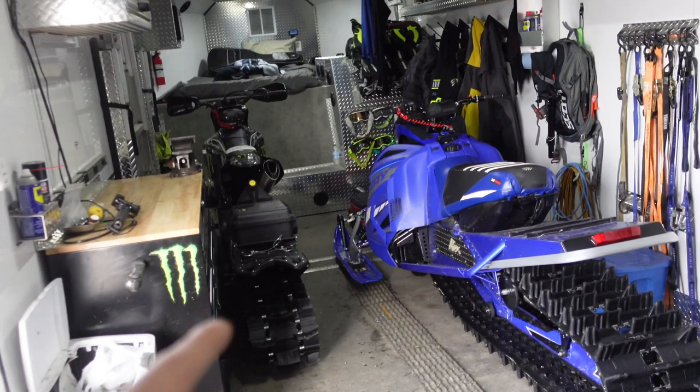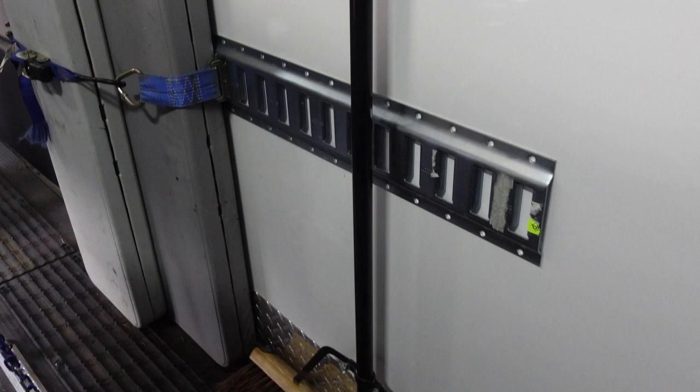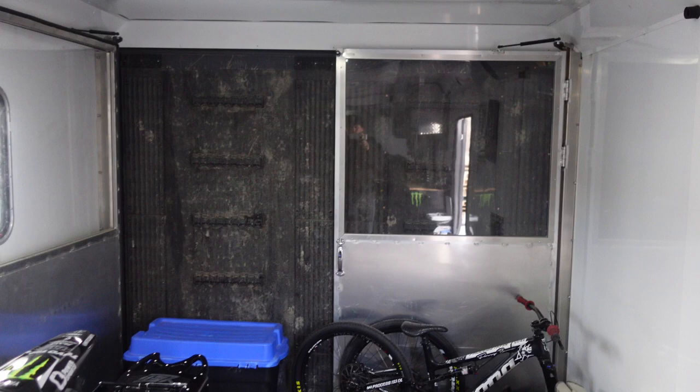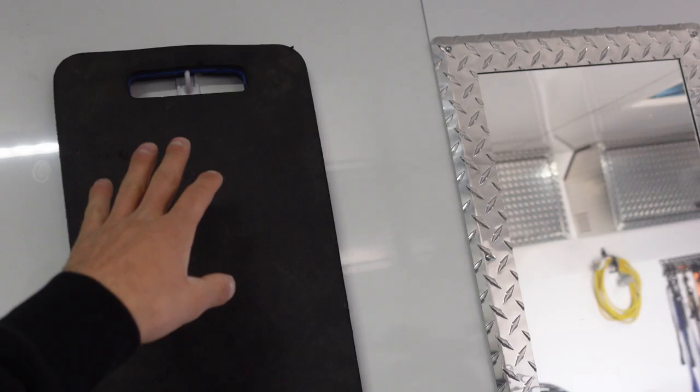The brake binders are set up a little differently, and I have some e-track along the wall to hang a table or other items. Those big silver doors are the race doors — both sides close, but you can leave them open which brings a lot of natural light into the trailer and lets you keep the door open while keeping the heat in. The stick-on clips work well for hanging light stuff.